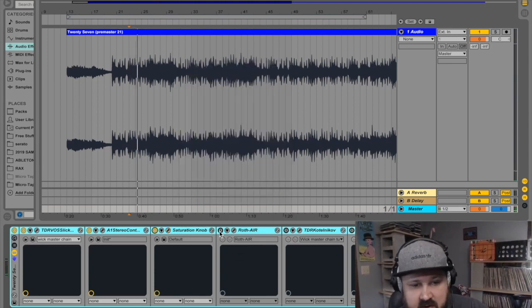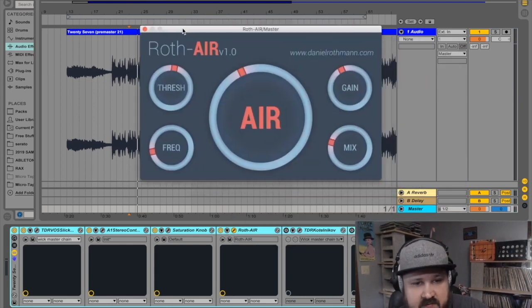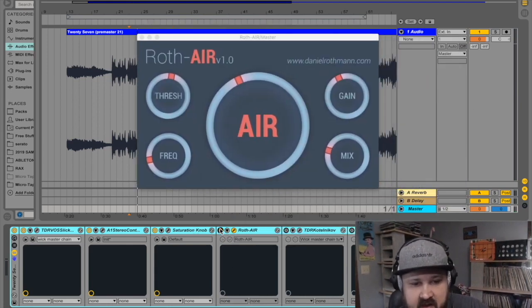Next up — surprise surprise — Roth Air again. You've seen it, you loved it. Here's without it, and here's with it.